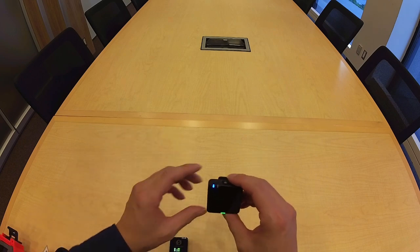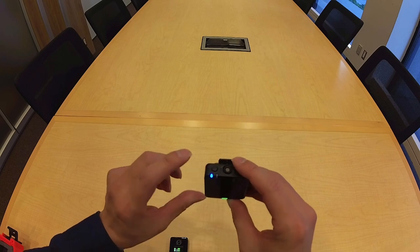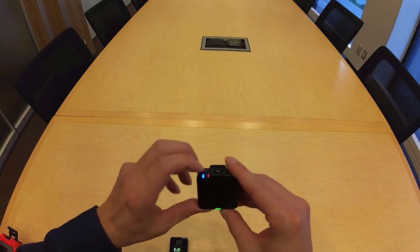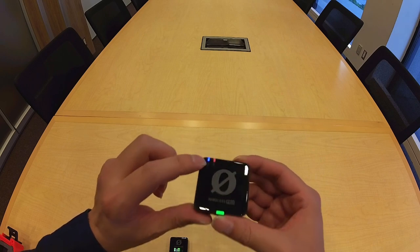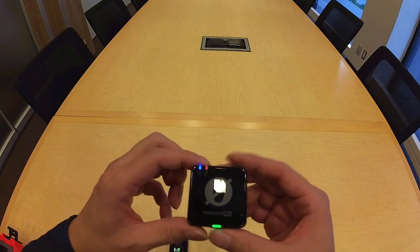I'm going to demonstrate the recording function. As mentioned, the record button for each transmitter is on its top. If you press it, the REC indicator light will turn on and will be red.